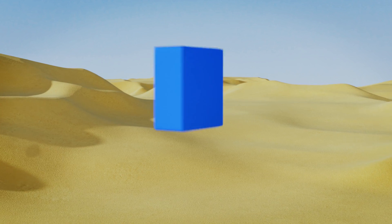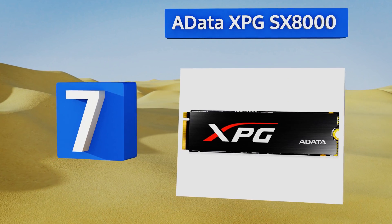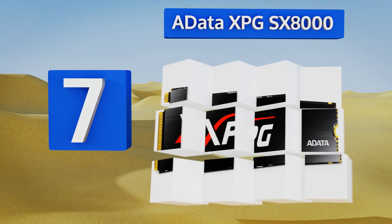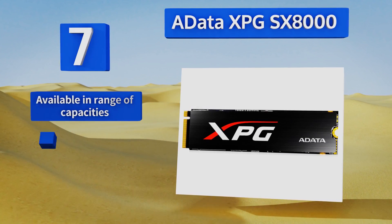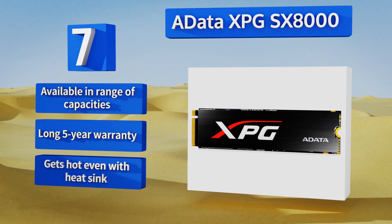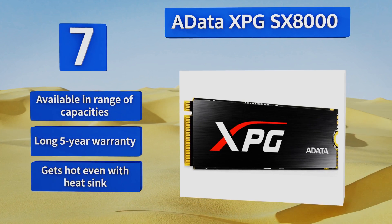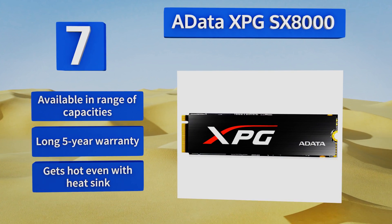At number 7, good for gaming notebooks and performance desktops, the ADATA XPG-SX8000 offers up to 2,500 MB per second read and 1,100 MB per second write speeds, placing it among the fastest models out there. Still, it's not quite the top dog since even those numbers come up short next to similar models. It's available in a range of capacities with a long five-year warranty, but it gets hot even with the heatsink.